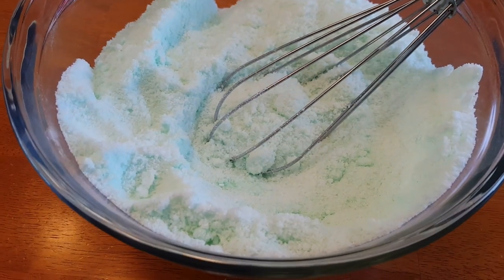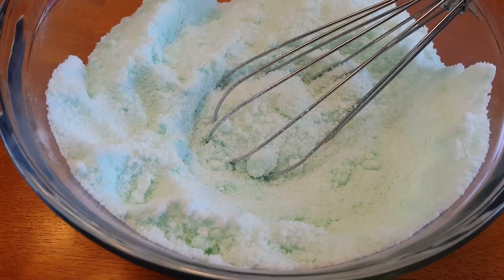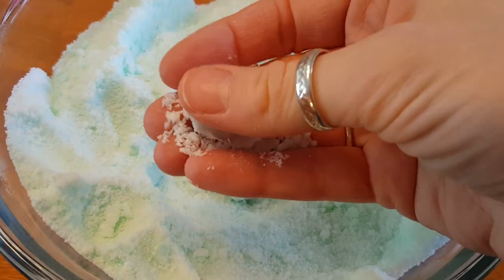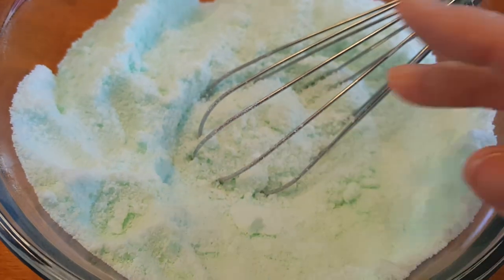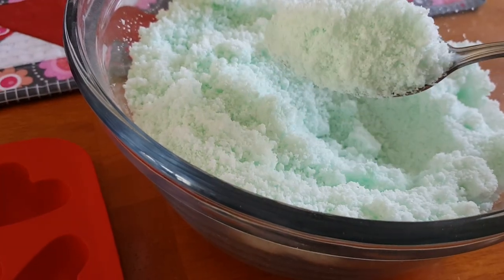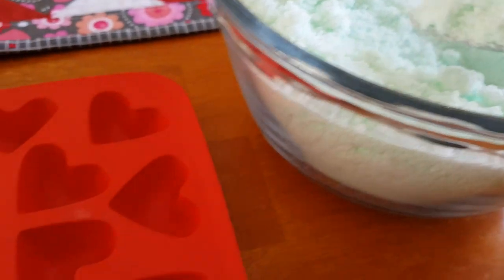So there it is. It only took a few minutes — this is so quick and easy, and you can see that it molds nicely, so it's all ready to put in my molds. It smells really really good. Now you just take this mixture and put it in your molds.